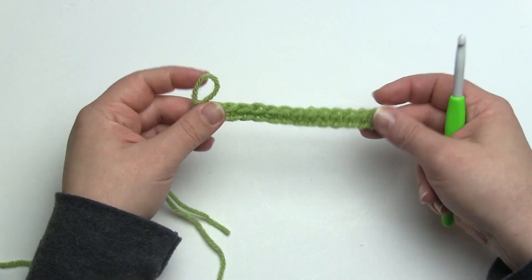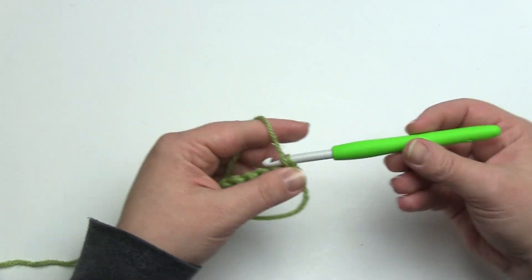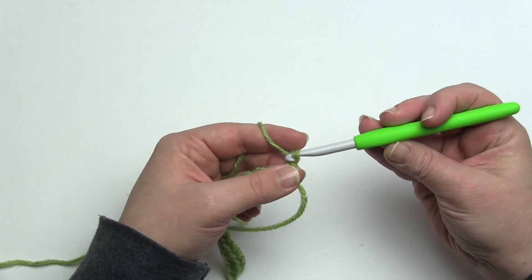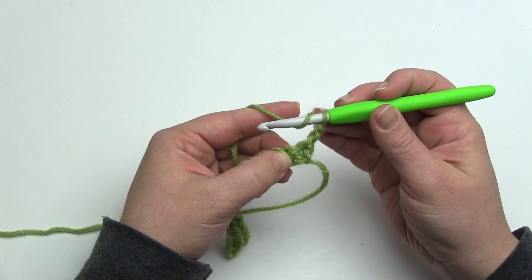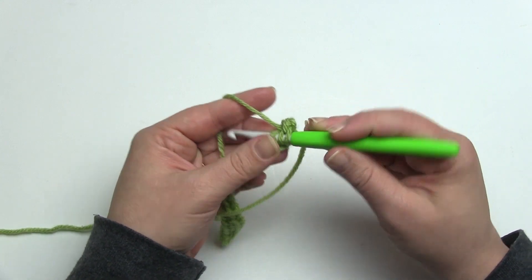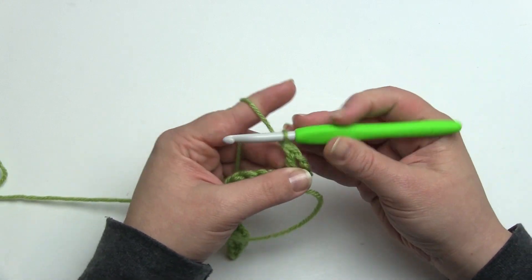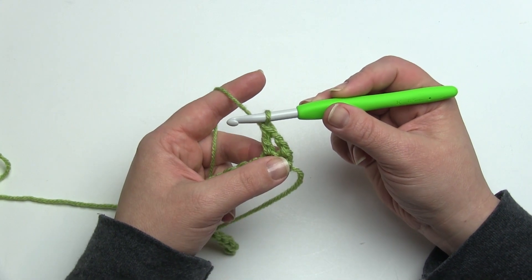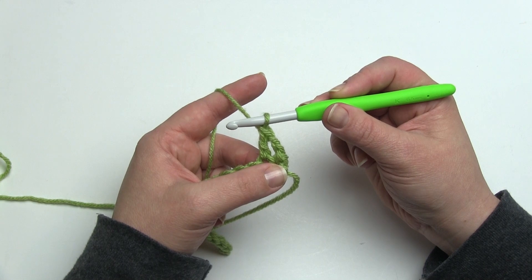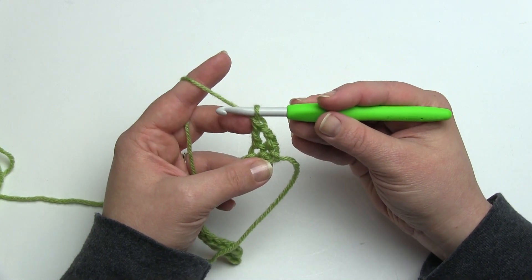Let me show you how it's done. Here again I have my 17 stitches that I'm going to be working into and I'm going to begin with a chain two and then a double crochet in the next stitch — the second stitch of the row. Now this chain two plus a double crochet is going to count the same as a double crochet two together. Normally a chain three counts as a double crochet, but we've just done a chain two and double crochet to create a double crochet two together.